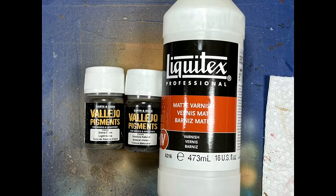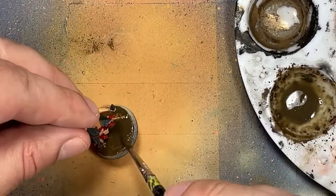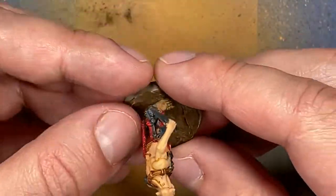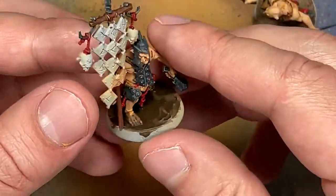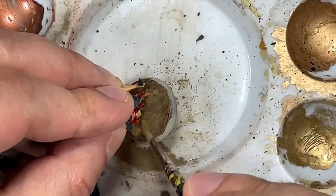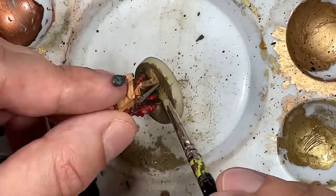And now with Vallejo Pigments Light Sienna and Natural Umber, mixed with Liquitex matte varnish and water, I'm going to apply this all over the base and on their feet and a bit of their ankles. However, mixing the two together — supposedly they just separate from each other and you can see differentiations in the color — that did not happen. I think the matte varnish made it too thick. It just looked like blotches of mud, it wasn't smooth. So I just take the Sienna Pigment Powder and brush it directly on top of the ground.